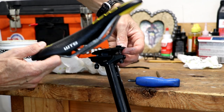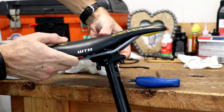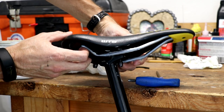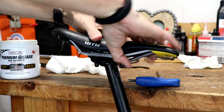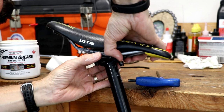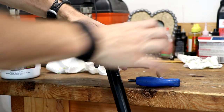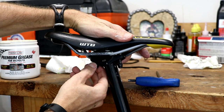Now I'm going to try to work this back in hopefully without having to remove one of the bolts — it's kind of hit or miss. Sometimes what you can do is push the saddle forward and then rock it back into the channel of those plates. It just takes a little patience and trial and error to get these in.